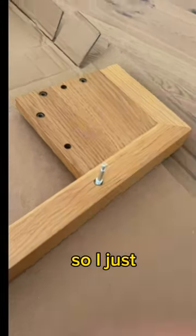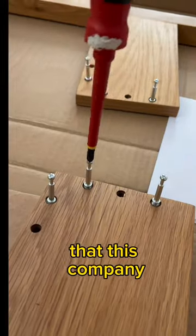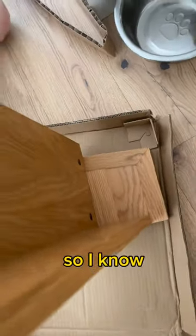It came pre-assembled on the sides, so I just had to build the shelf part of it. I really appreciate that this company put spare parts in a bag labeled 'spare parts,' so I know what I have to use and what's just extra.